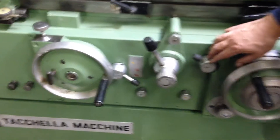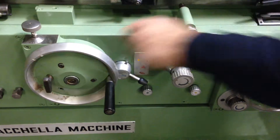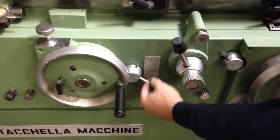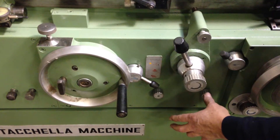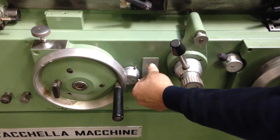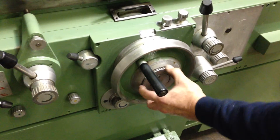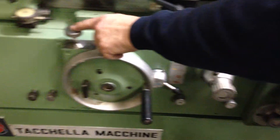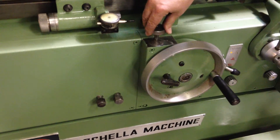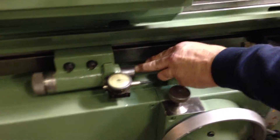You have a lever here to say whether you want the table to start up automatically when you're in the automatic cycle, or whether you want to control the table on and off separately. You have a dwell — these are the knobs for the left and right dwell of the table reversal, and this sets whether you dwell on both sides, the right side, or just the left side. This is a fine feed for the infeed of the wheel — you pull this and turn this. This is also a fine infeed for your longitudinal table in case you're coming up against a shoulder. This is a fixed stop with a dial indicator, also used for coming up against the shoulder.